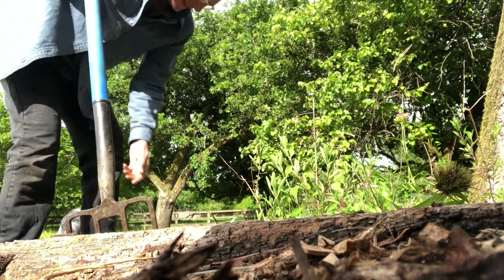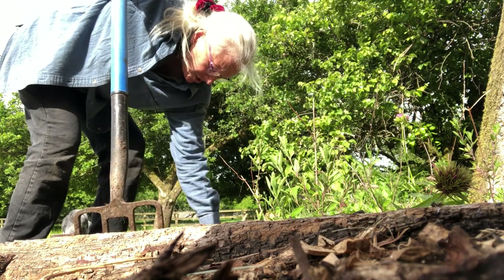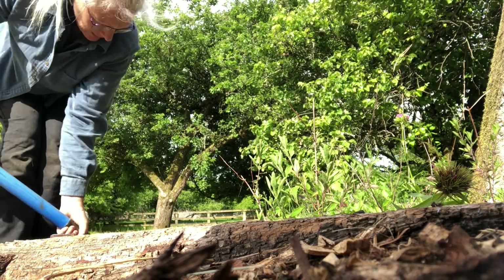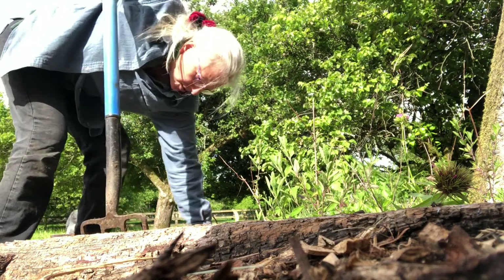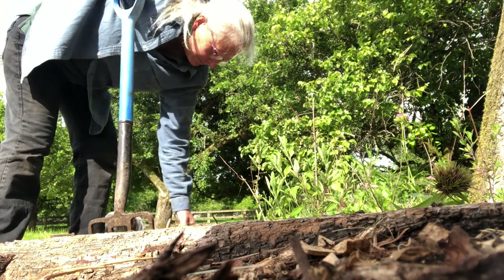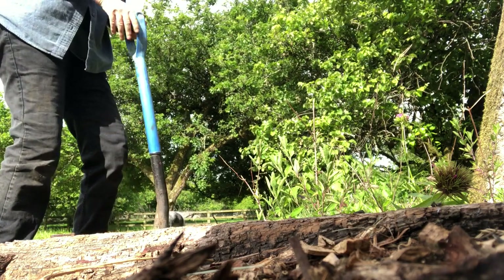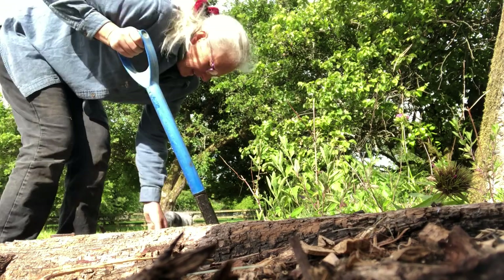So lots of roots. There was a Russian vine that was here, and it just took over and was getting involved in the wall, weakening the structure of the wall. So I took it down because I don't want our south-facing wall to fall.